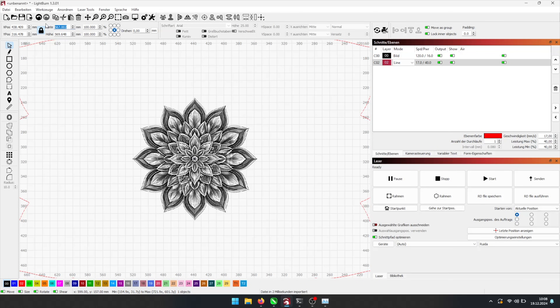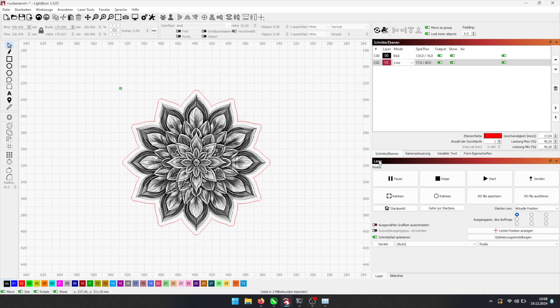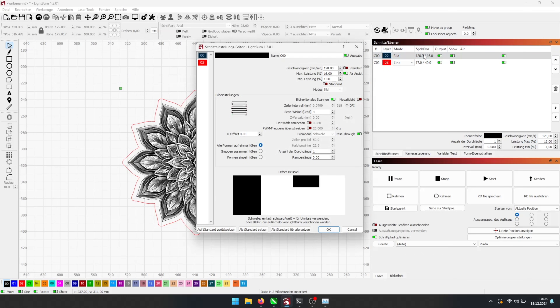Now, I will open my laser program and import the prepared image as well as the downloaded SVG outline. On my 80W CO2 laser, these are my settings.